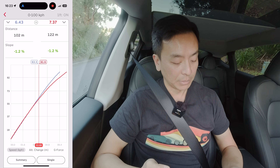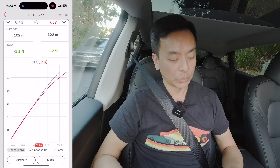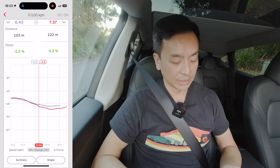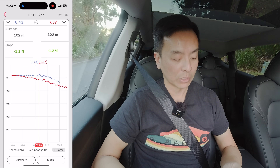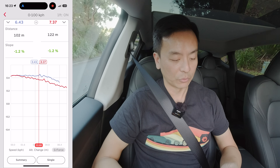It starts off very similar between the two modes until we get to about 55 km/h, and that's when chill mode tails off and gives us that slower time of 7.37 seconds for 0 to 100 km/h. Elevation was the same between the two, or very similar. And then the G-force change — it drops away very quickly after about 1.6 seconds and definitely tails off a lot more in chill mode compared to standard mode.